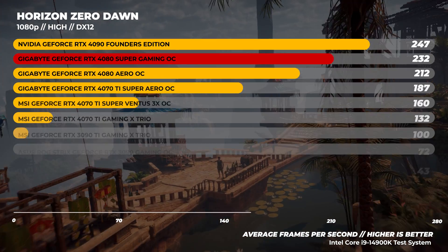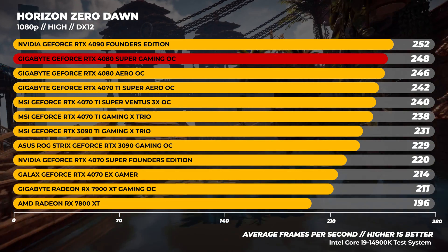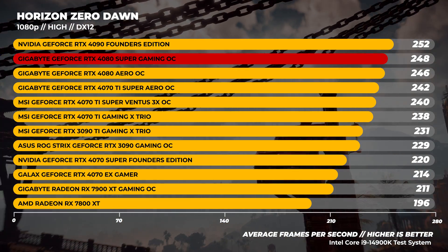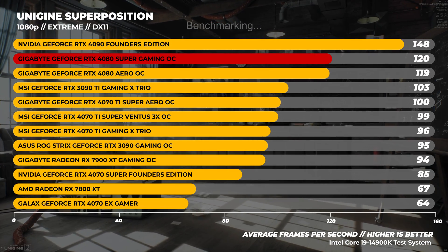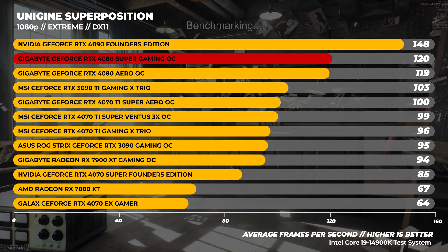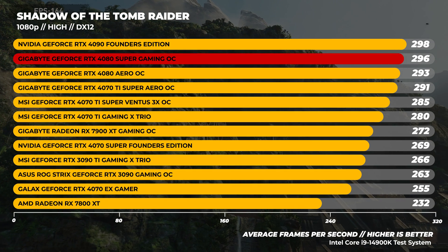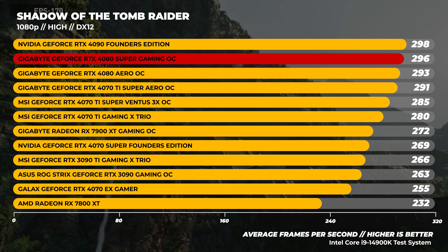In Horizon Zero Dawn at 1080p, the RTX 4080 is very close to the 4080 Super — we're talking only two frames difference. In Unigine Superposition using the 1080p extreme benchmark, which is quite GPU bound, there's only a single frame difference. In Shadow of the Tomb Raider at 1080p, we're incredibly CPU bound and the 4080 Super is only slightly faster than the 4080.